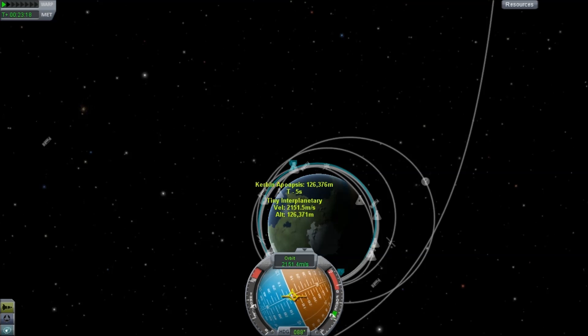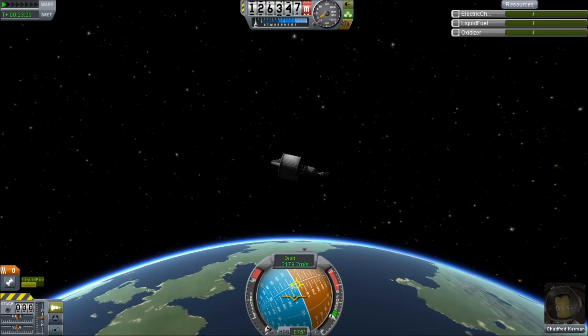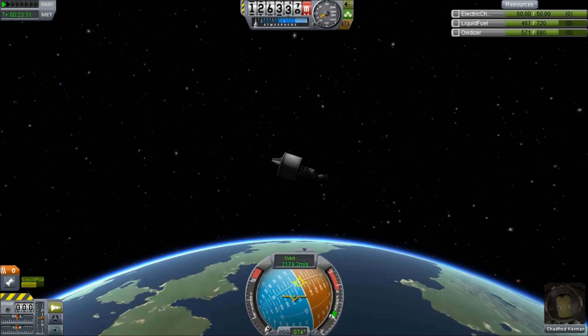This spacecraft should have more than enough fuel to head out to either the moons of Duna or the moon of Eve. And that is of course left as an exercise to the viewer right now, because we've all seen that in previous videos.